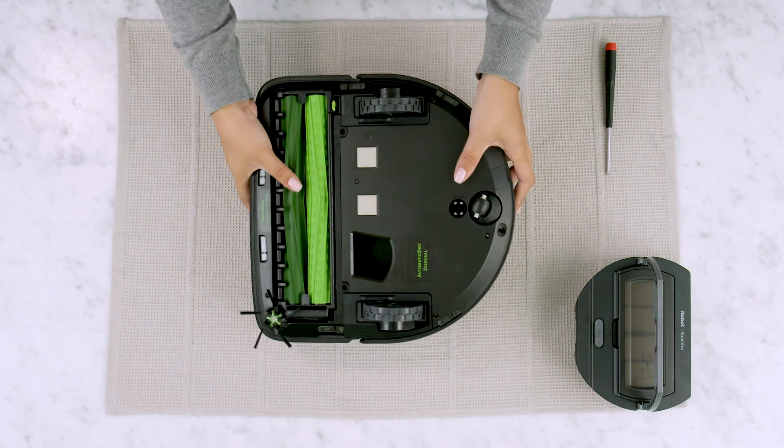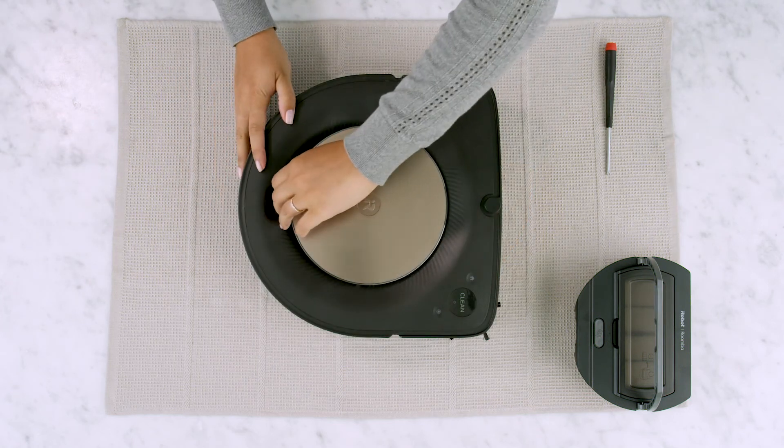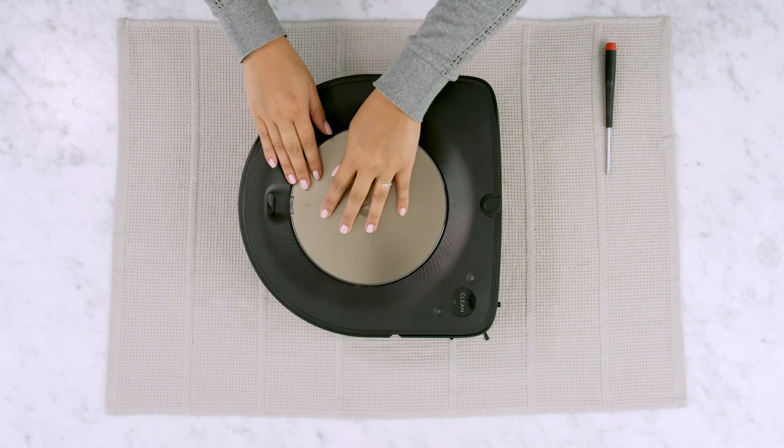Turn the robot right side up, replace the bin, and close the lid.